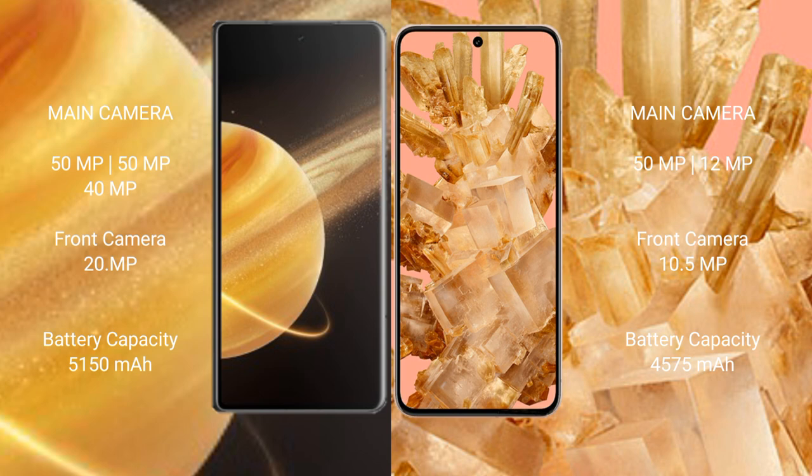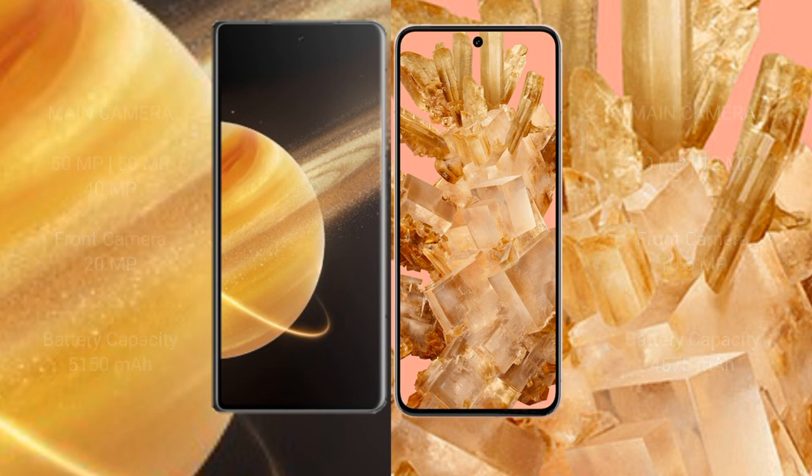Honor Magic V3 has a 5150 mAh battery with 66-watt fast charging support. Google Pixel 8 has a 4575 mAh battery with 27-watt fast charging support.